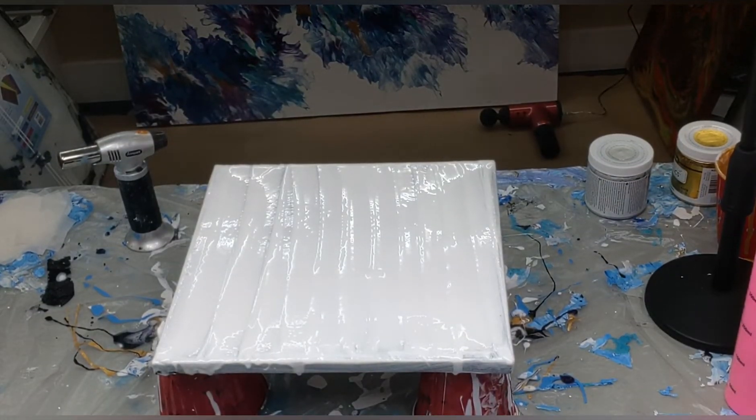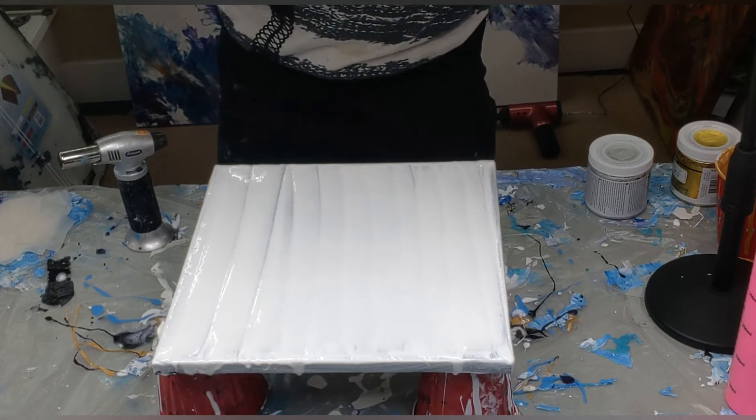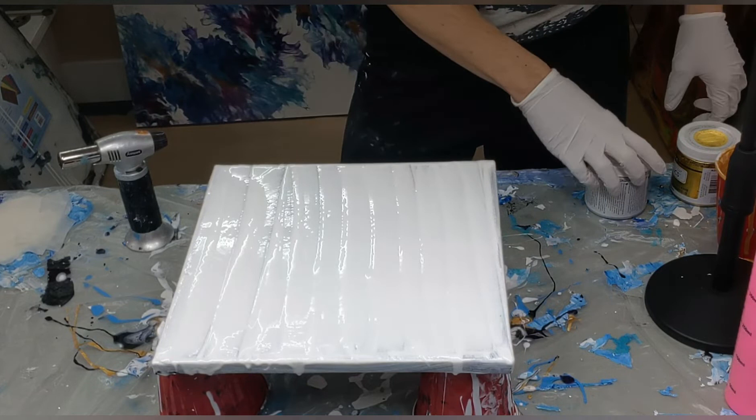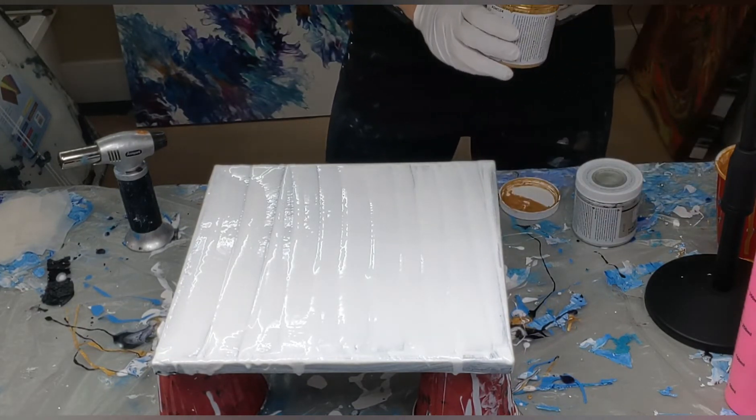Hi everyone, it's Sarah from Nova Scotia. Thanks for joining me again for another pour video. I am going to do a swipe - I'm going to show you my colors, and then let's show you this - it's absolutely gorgeous.